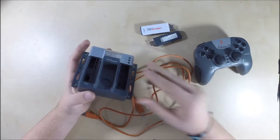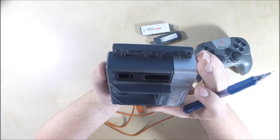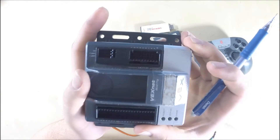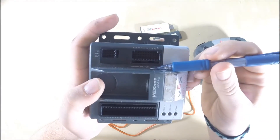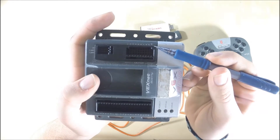So this is your cortex, and as you can see, there are 10 motor slots. You can see it says motor, and it's numbered 1, 2, 3, 4, 5, 6, 7, 8, 9, 10.